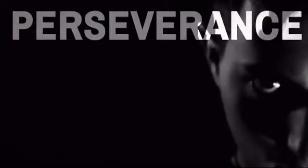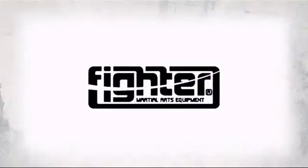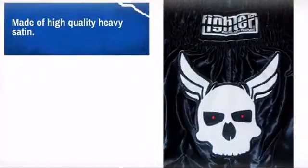Enhance your martial arts training and performance with this great design made by Fighter Inc, distributor of affordable and innovative gear and equipment. You need materials that are high quality, well-made, and don't restrict your movements or range of motion.